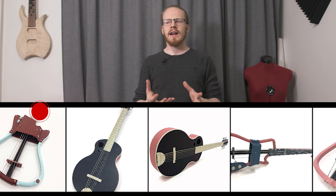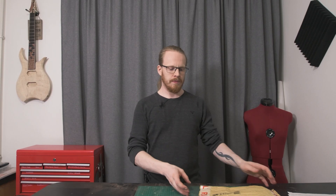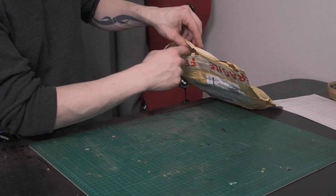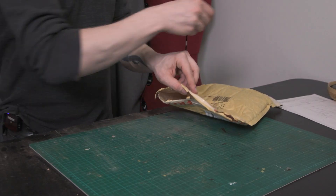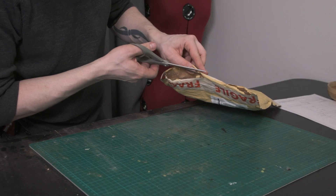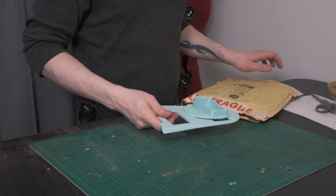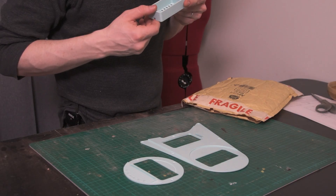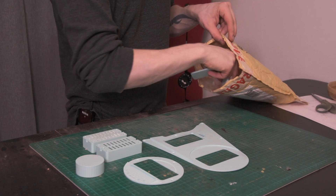We figured it would be cool to do a collaboration, so he printed off some parts and sent them over. Let's have a look at what we got. This is how the packaging came — all the top of it has been ripped off already, so if there's any small bits they've probably fallen out. All the small bits are here.